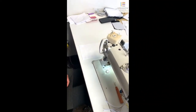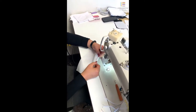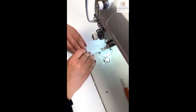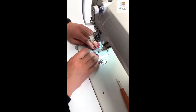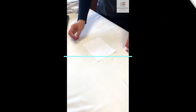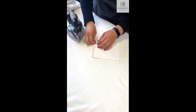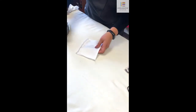The next step is to prepare the pocket. Start by folding over about a quarter inch on each side and ironing that down. Repeat that on the other side and on the bottom as well.